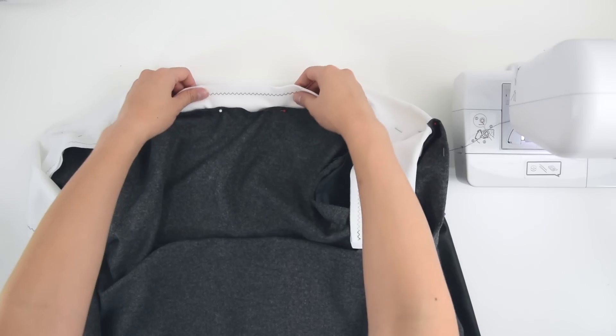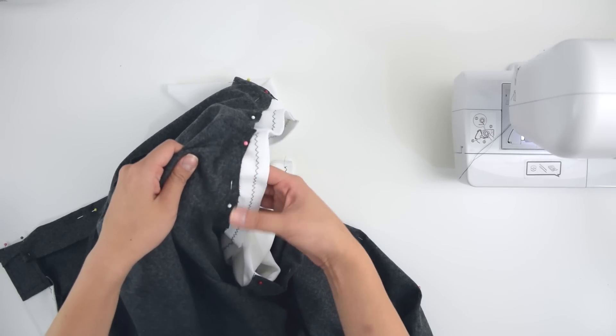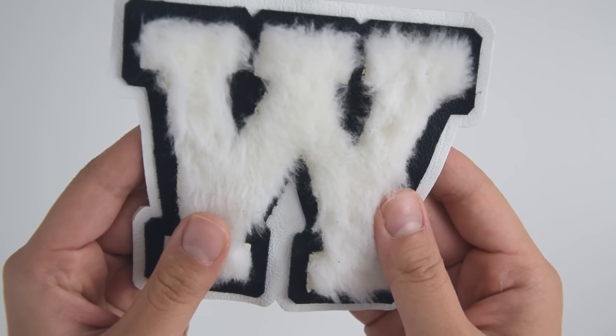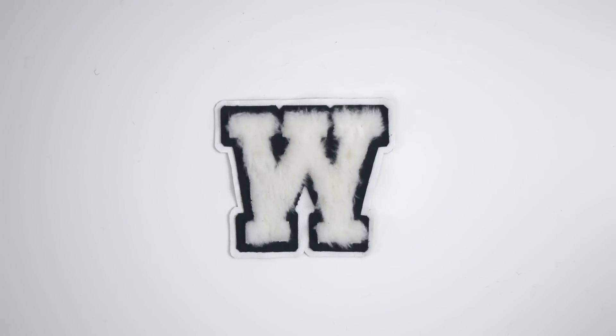Sew the ribbed knit to the neckline and bring that folded edge closer to the seam as you get to the front for the right shape. The fur W was just fur on black leather and then on white leather.